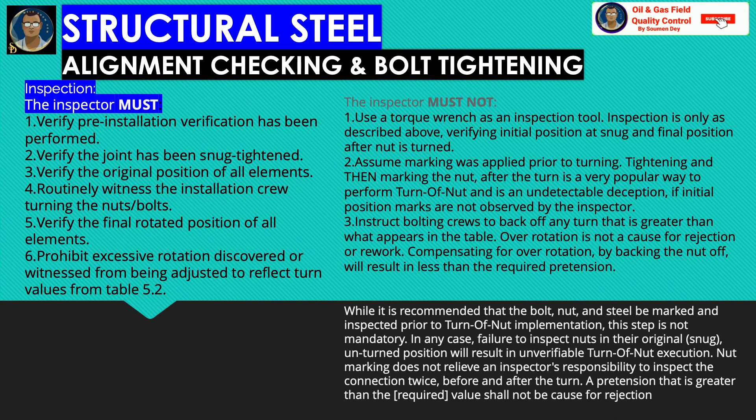Some do's and don'ts for the inspector in connection with alignment checking and bolt tightening: the inspector must verify that pre-installation verification has been performed, verify the joint has been snug-tightened, verify the original position of all elements, routinely witness the installation crew turning the nuts and bolts, verify the final rotated position of all elements, and prohibit excessive rotation. The inspector must not use a torque wrench as an inspection tool. Inspection is only as described in the procedure — verified in its initial position at snug and final position after the nut is turned.